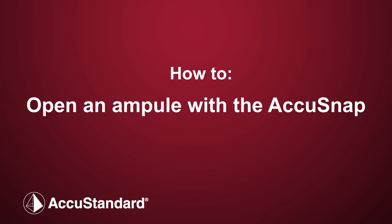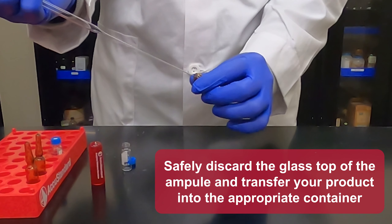Slide the AccuSnap down to the score line on the neck and gently pull the AccuSnap. Safely discard the glass top of the ampule and transfer your product into the appropriate container.